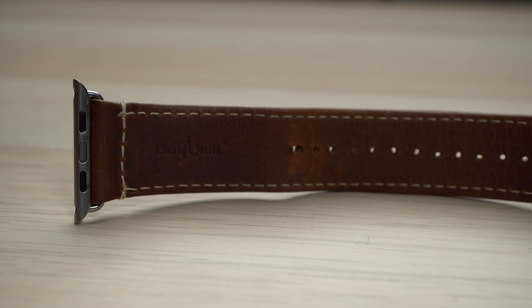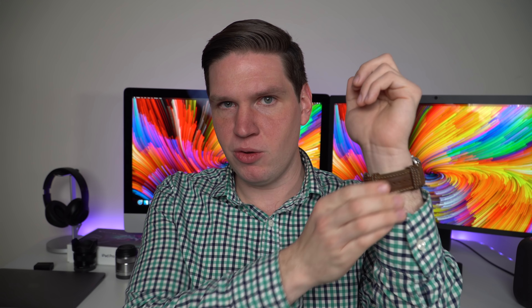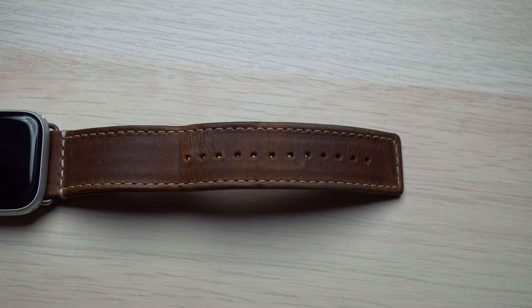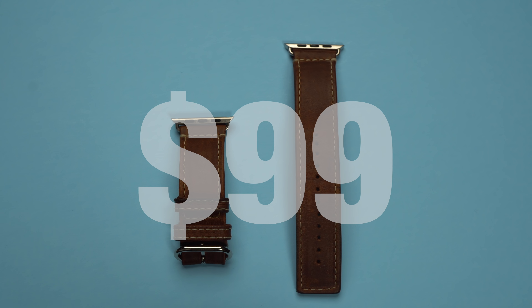I contacted the fine folks at Pad and Quill. If you've watched the channel, you know that I wear a leather Pad and Quill band. I wanted to see if they had anything that could compete with that classic leather Apple Watch strap. After I contacted them, they sent over a leather Apple Watch band — the one I'm actually wearing right now. This is made specifically for the 42 and 44 millimeter versions of the Apple Watch. Pad and Quill calls this the Heritage Leather Apple Watch Band, which retails for $99.